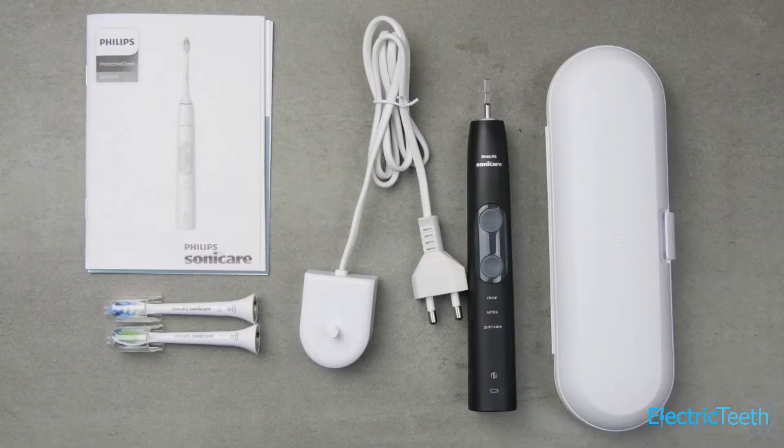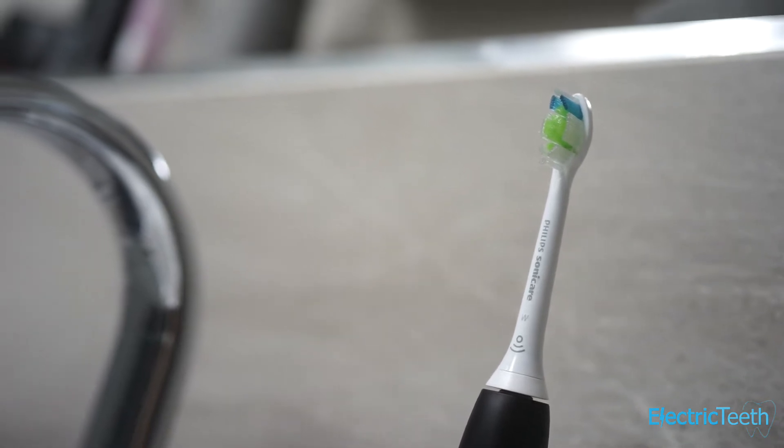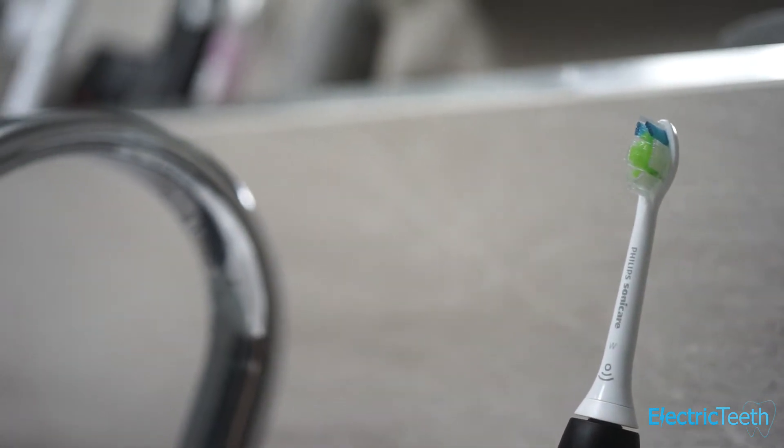In the box with the 5100 you get one W2 Optimal White brush head and one G2 Gum Care brush head. They're all interchangeable, and there's a range of different brush heads that work with the 5100, so you can check out Sonicare's range and pick the one most suitable for you.